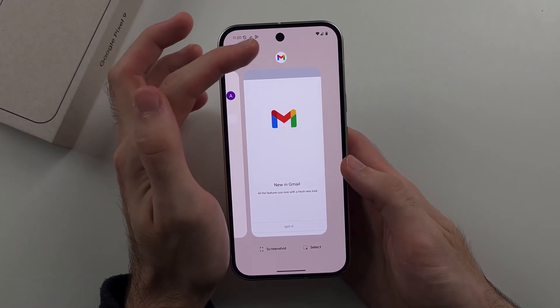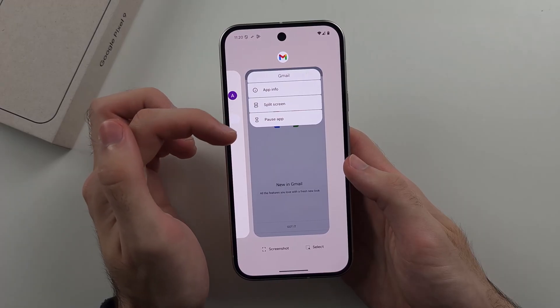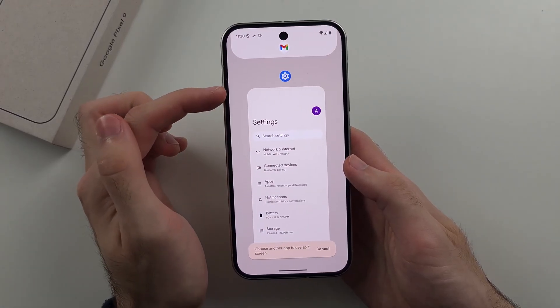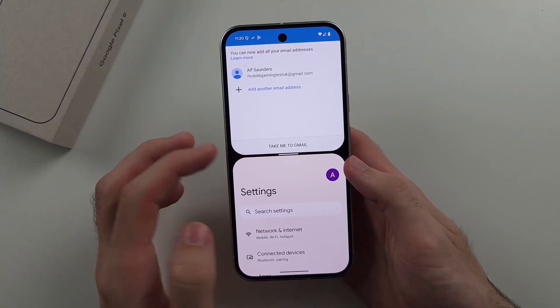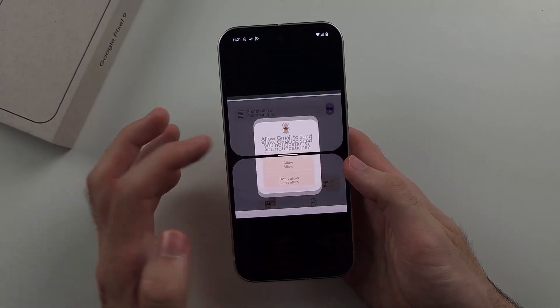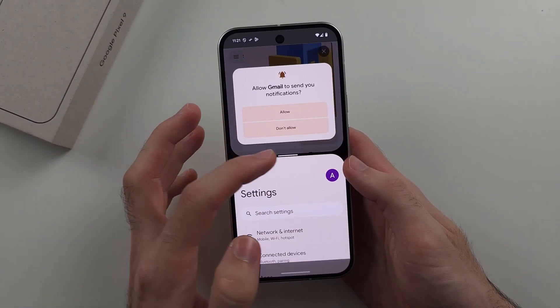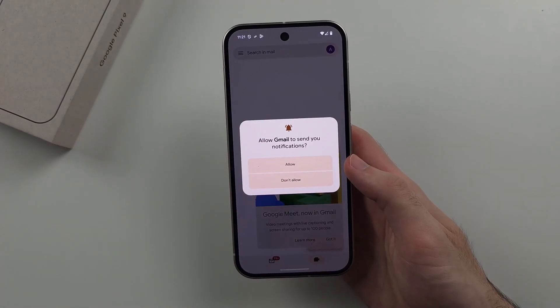If you head back into multitasking, you can see the app icon at the top — tap on it to start a split screen. Tap on the second app and this allows you to use two applications at once. You can double tap the white bar to flip the apps, and swipe it up or down to change the size percentage.